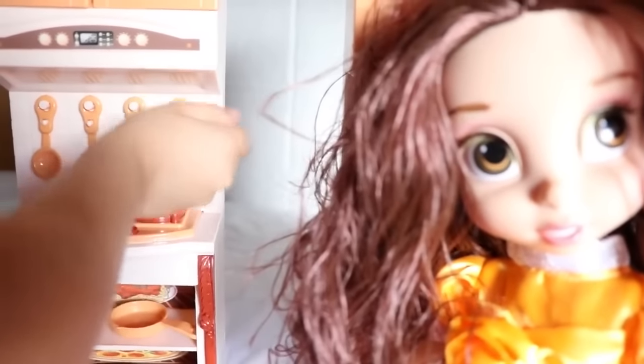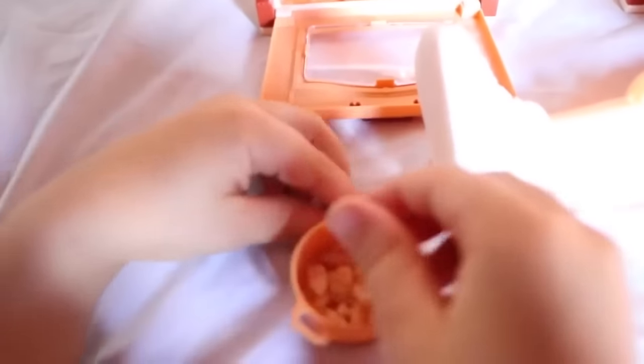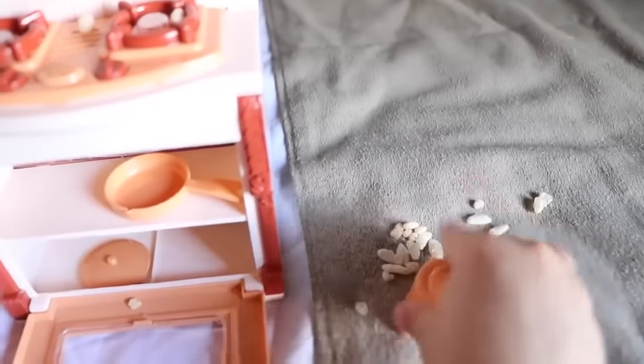Do you actually have cereal? We'll have to take a look. Oh, it is Rice Krispies! Turning it on. And this is great. Oh no — I don't know if Belle still wants to eat that.